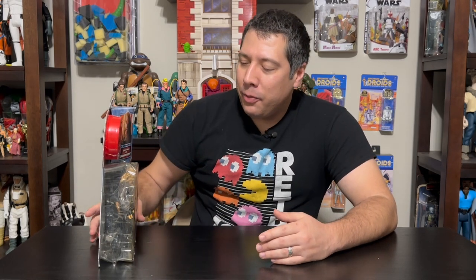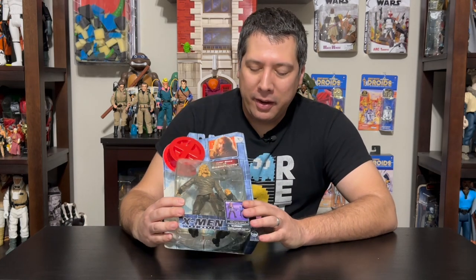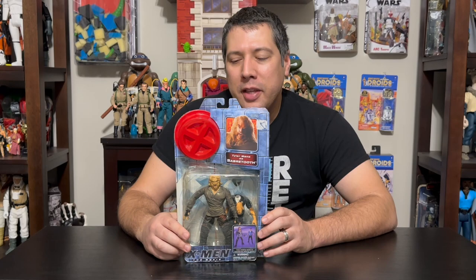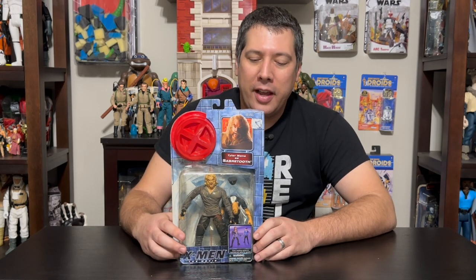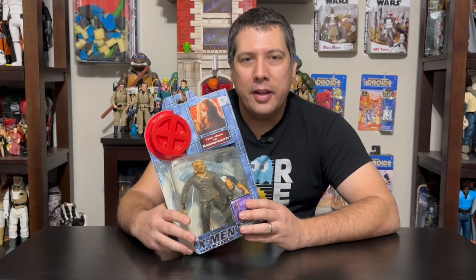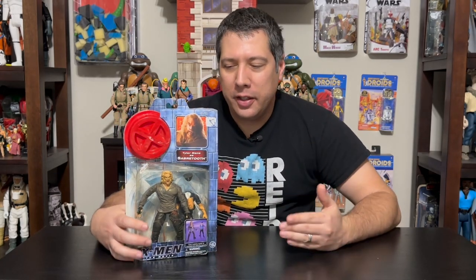I thought I'd start off with this X-Men line that came out around the launch of the movie — I think it was 2000. We get these figures that are based on the likenesses of the actors. So this one was Tyler Mayne's Sabretooth, a different design from what we were used to getting. Just a couple years prior we got this figure from Toy Biz — the same company. This is the animated version of Sabretooth, the one we grew up with from the X-Men cartoon that ended around '97. So this was the Sabretooth we had, the standard at that point, and then it jumped to this — a completely different look.